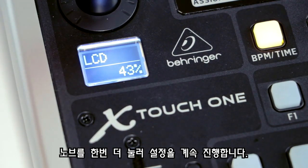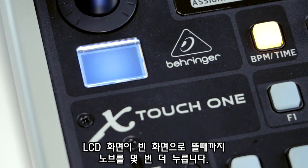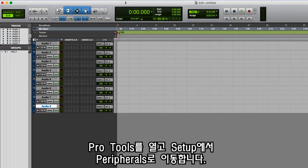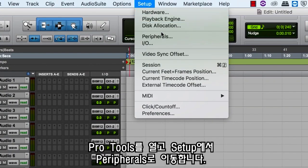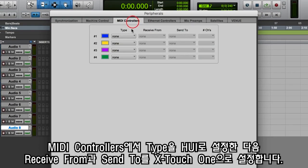Press the knob down again to confirm your selection. Press the encoder knob a couple more times until the LCD screen is blank. Open Pro Tools. Navigate to Setup and then Peripherals. Under MIDI controllers, set the type as HUI.